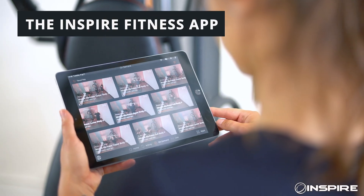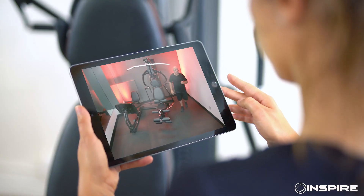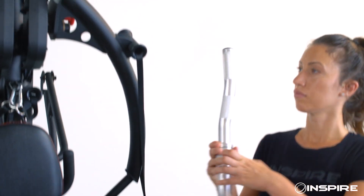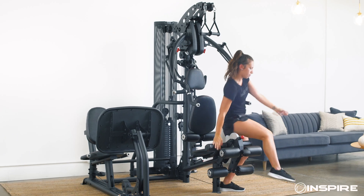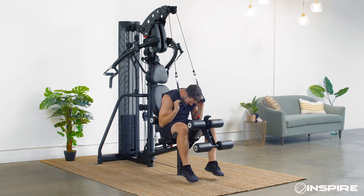Not sure where to start, or just looking for the guidance of a certified trainer? That's where our Inspire Fitness app comes in. You'll find tutorials, classes, and all kinds of tips to help you get the absolute most out of your machine, so you can follow a specific training program or find new ways to refresh your routine.